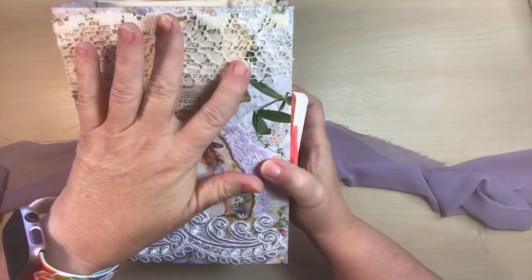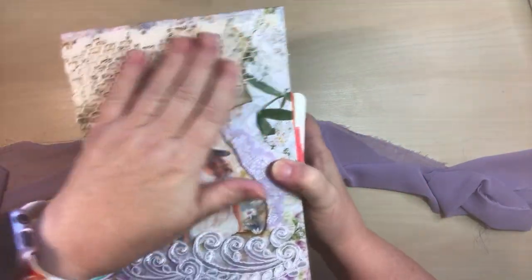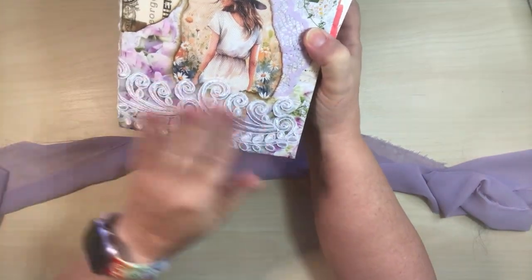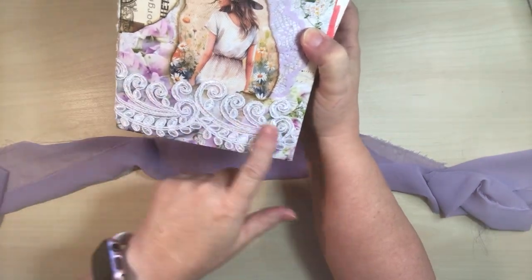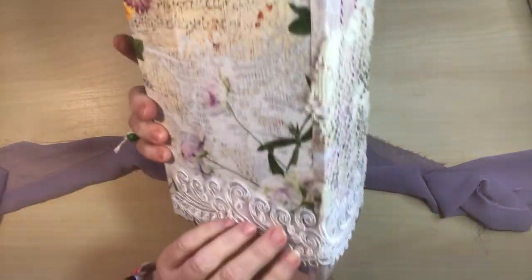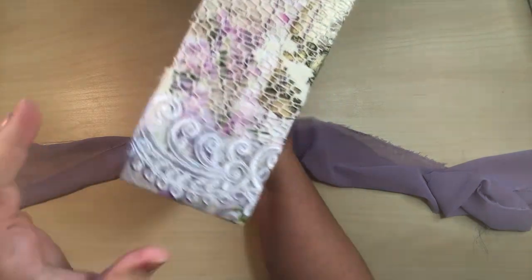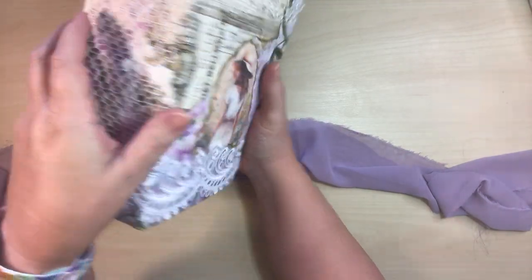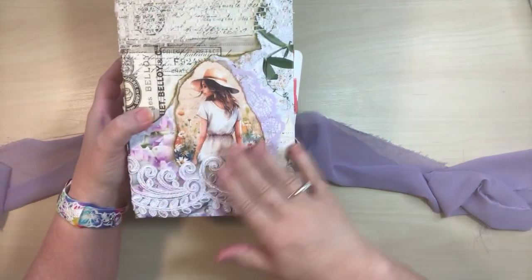And then we've got this kind of fish knitting type look — lace at the top that carries over. And then last but not least, my favorite, is this wedding lace. This is something you'd see on a wedding dress, and it carries over all the way to the back. The binding, or the spine here, is three and a half inches. And then this is nine by six.